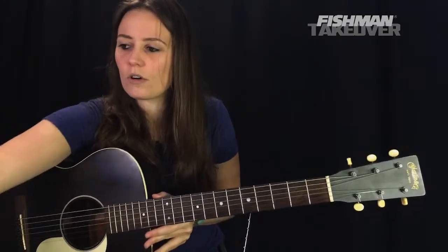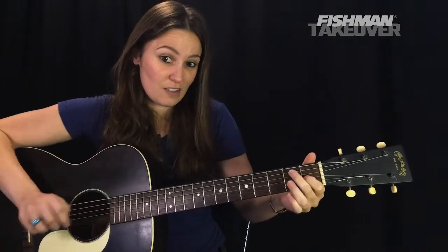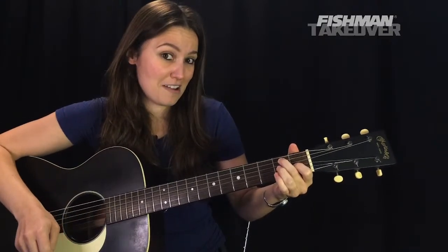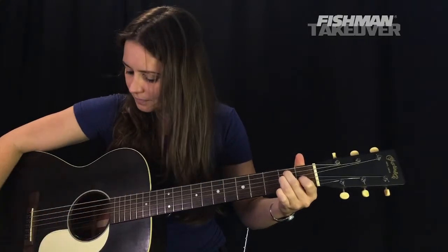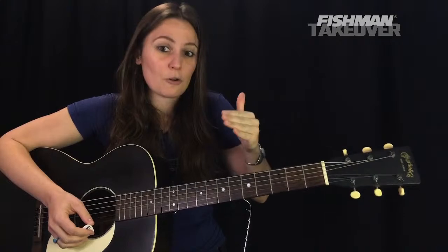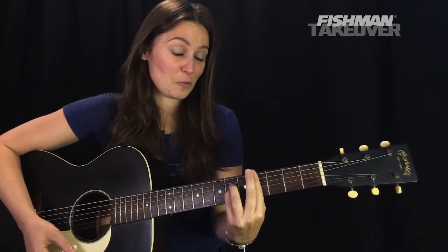We're going to start with that E major chord. For my beginners, you should know how to play this chord, but let's talk about it again. First finger: place that on the first fret of the G string — that's the G sharp, the third of this E major chord. Second finger: second fret of the A string — that's your B note. Third finger: second fret of the D string — that's your E note. Strum everything. That's a nice beginner chord. Why I'm calling this tune intermediate-beginner level — stick around, there's going to be some cool stuff.